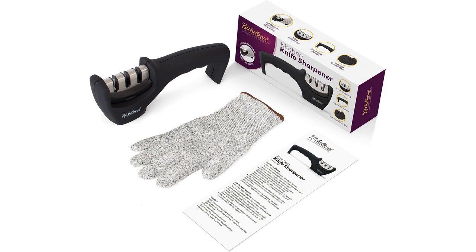The black design of the accessories is sleek and modern, and they are made of high-quality materials that feel durable. The sharpener is compact and easy to store in my kitchen drawer, while the cut-resistant glove fits well and is easy to clean.